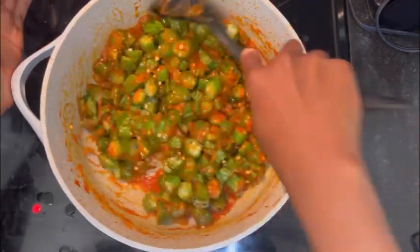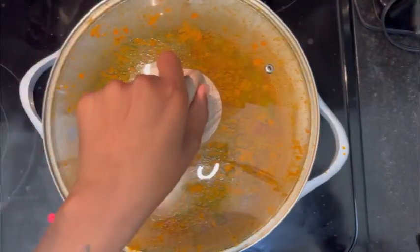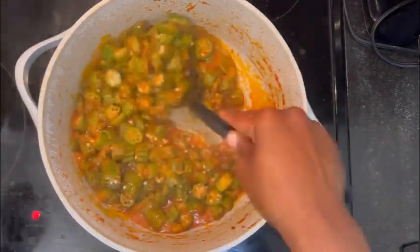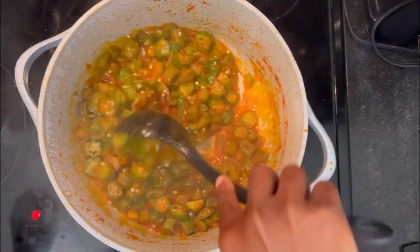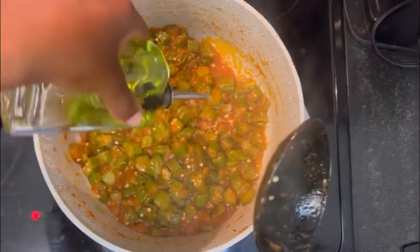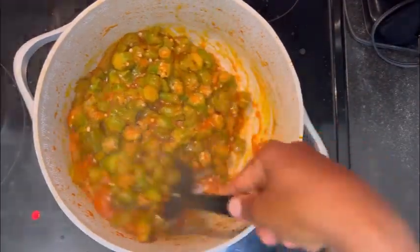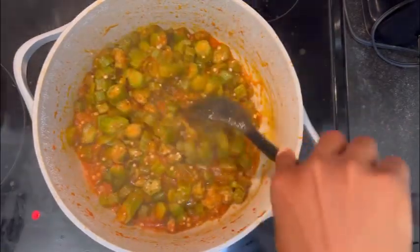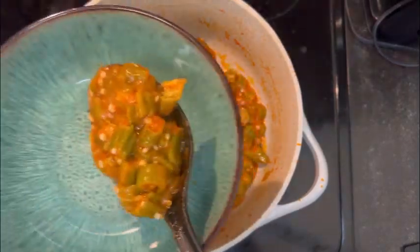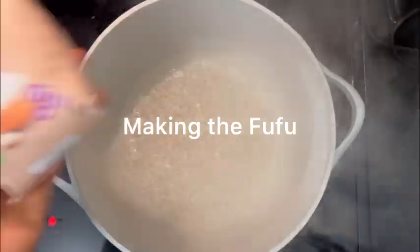So I went ahead and added more oil and some spices for the okra itself, stirred it up, and put a lid on it to allow it to simmer. After about 15 minutes you'll see that your okra is looking more slimy and sauce-like, so that means we're on the right path. I added more oil to get it to the consistency I was really looking for, let it cook a little longer, and voilà — here's my sauce.